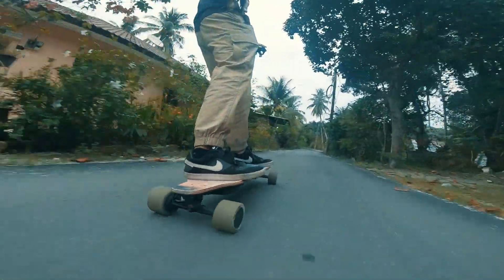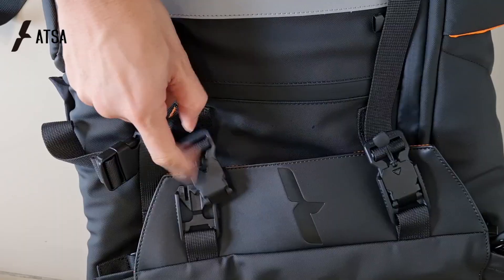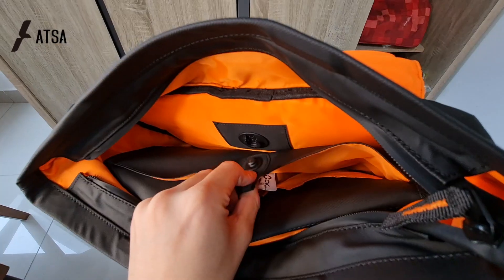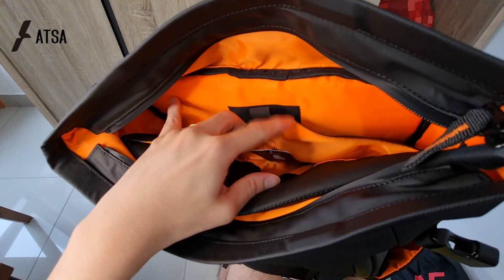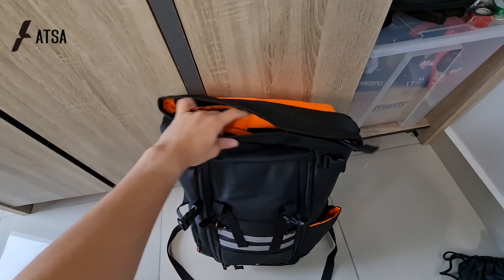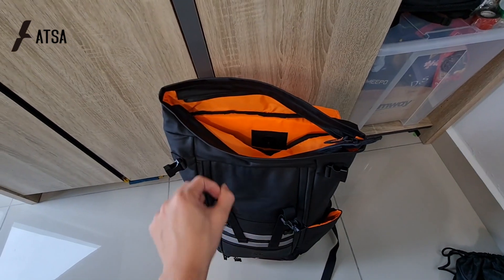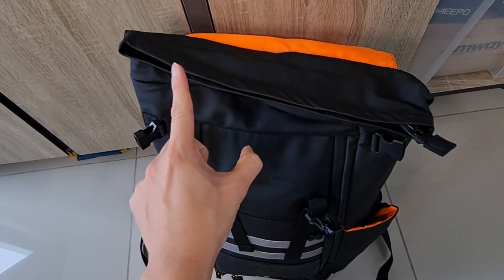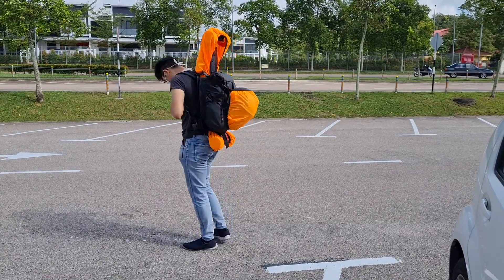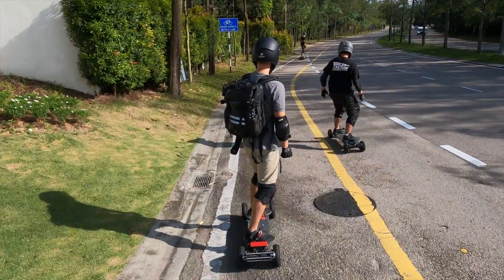Do you know what else is as smooth as it could be? Closing your ATSA bag with its V-buckle magnetic buckle, or attaching and removing the laptop sleeve with its magnetic snap. These features are just the tip of the iceberg — ATSA bag is much more than just a regular skateboard carry bag; it's practically a piece of high-tech gear itself. Our full review of the ATSA bag will be coming up, but for now, check the link in the description to learn more.